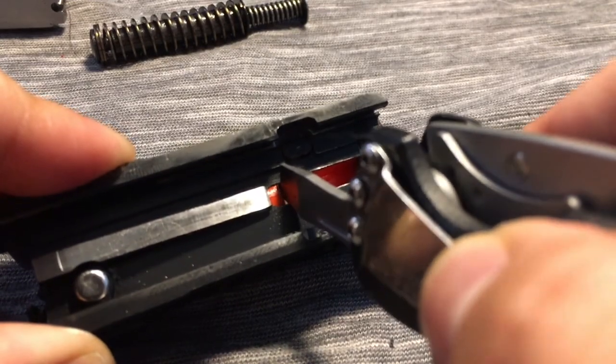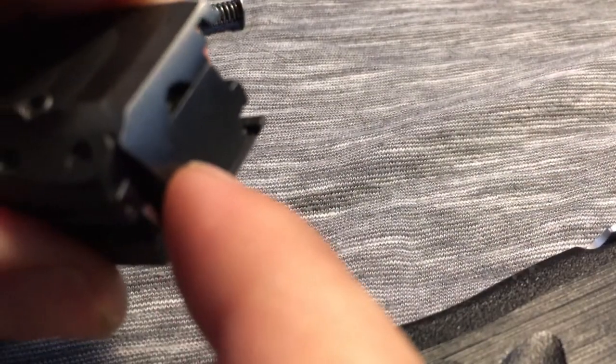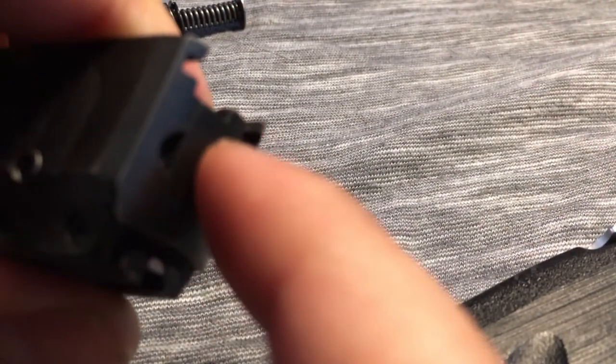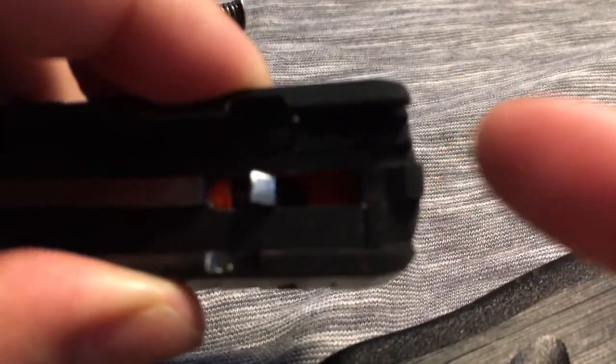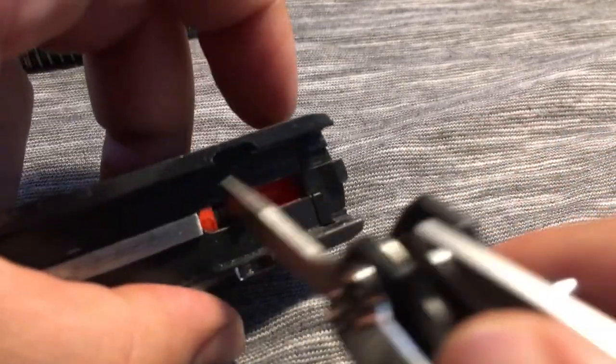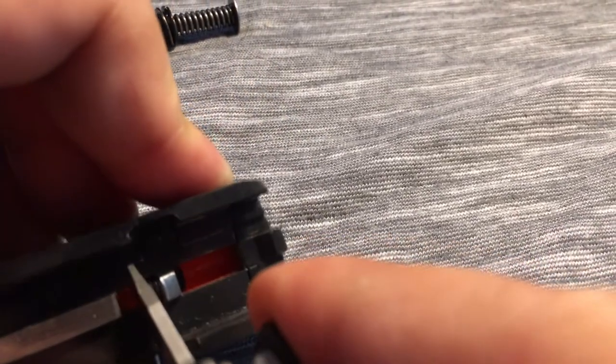Here we go. It's gonna come off the little plate. Once you pull this guy down — the orange sleeve — the plate here slides off.